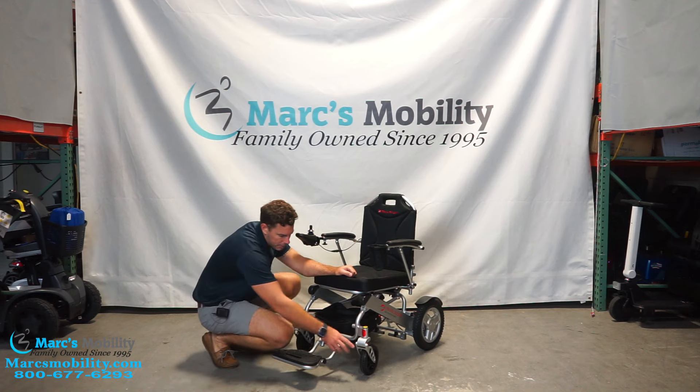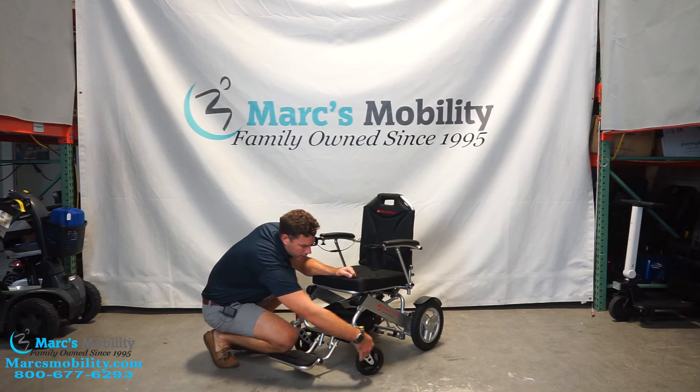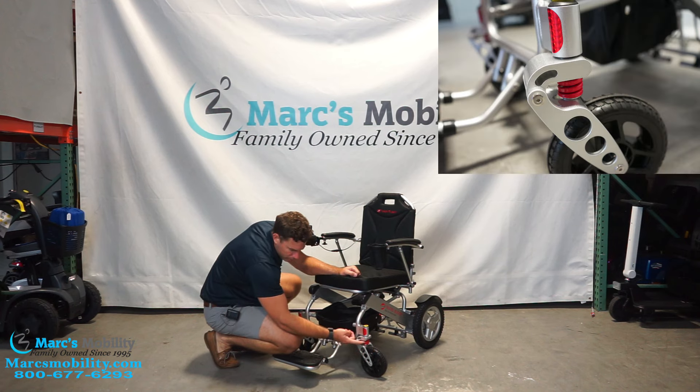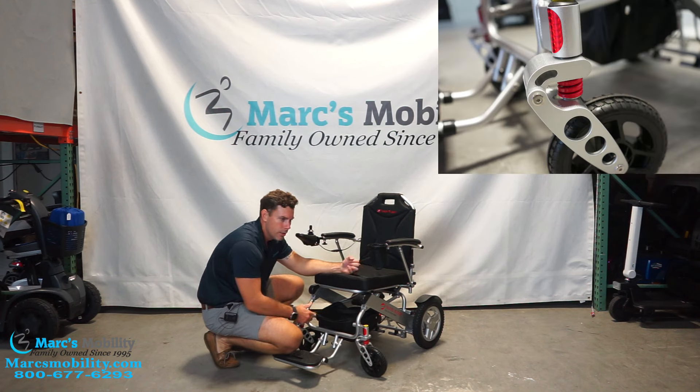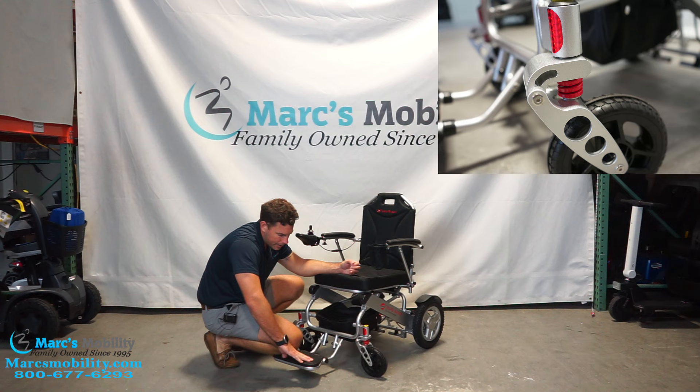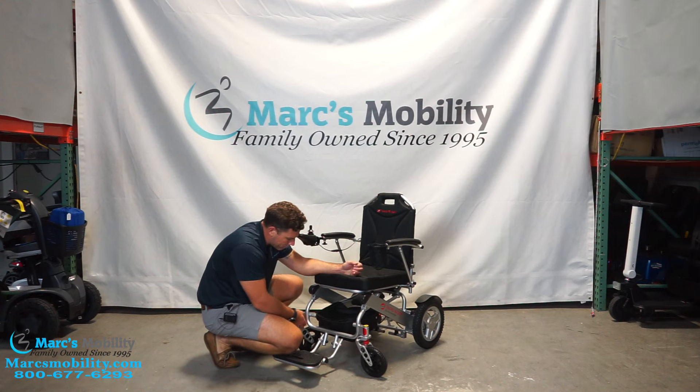They also changed the front caster design. It looks a little different and they added a shock absorber, so it will ride a little bit smoother than previous versions. It has this shock absorber on both front caster wheels, which is very nice to take out some of that vibration.